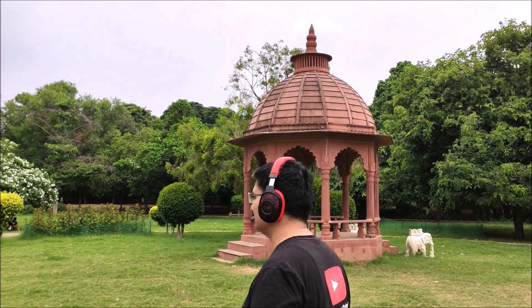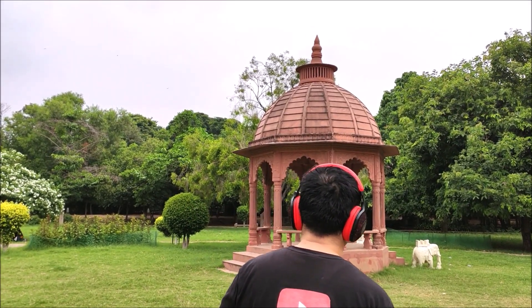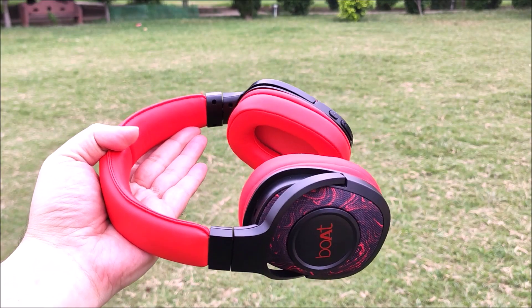Let me wear the headphones to show you how cool they look. The fitting is very comfortable and you will be able to listen to content for a long time wearing them without any discomfort. The weight of the headphones is 245 grams.